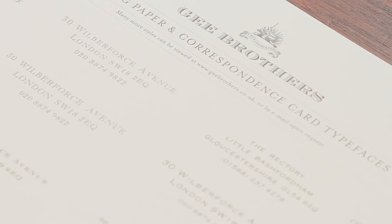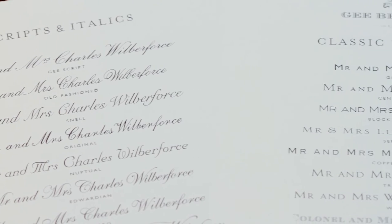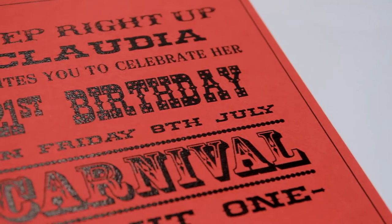Now, typefaces. There are literally thousands to choose from and we know it's a very personal decision. There is no right or wrong — it's very much up to you.